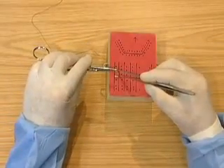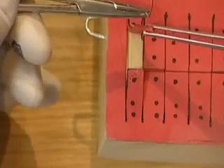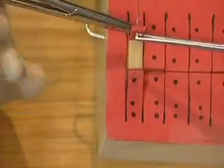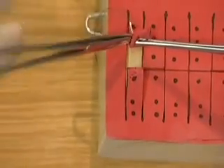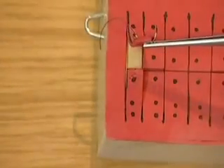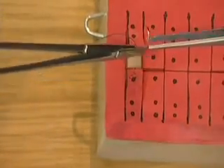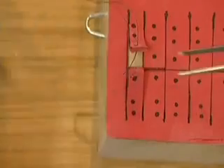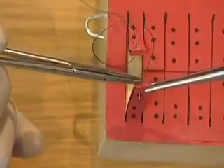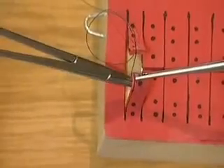Pick up the flap with the tissue pickups. Insert the needle. Pick up the needle with the tissue pickups. Pull the needle through with the tissue pickups. Take the needle with the needle holders one third from the swaged end. Pick up the flap with the tissue pickups. Insert the needle through the flap. Take the needle with the needle holders. Pull the suture through.